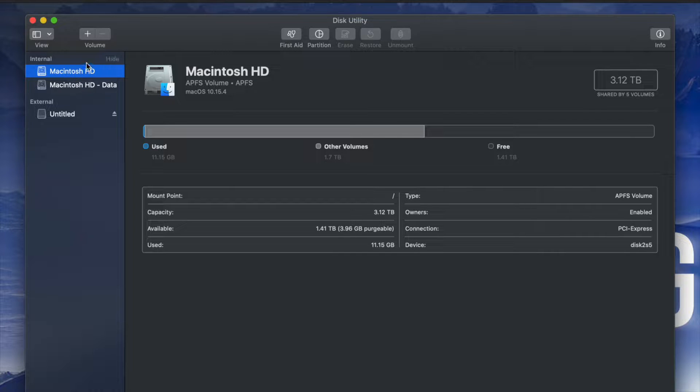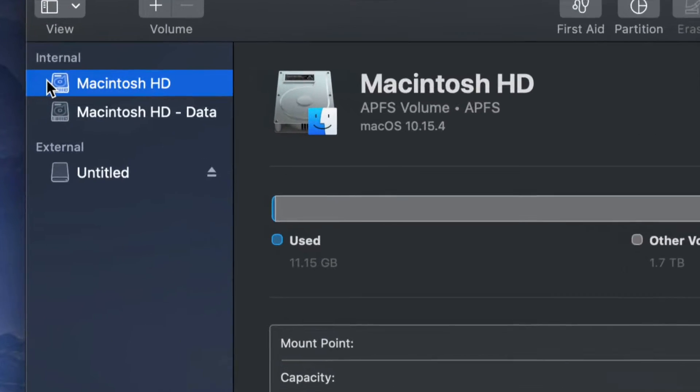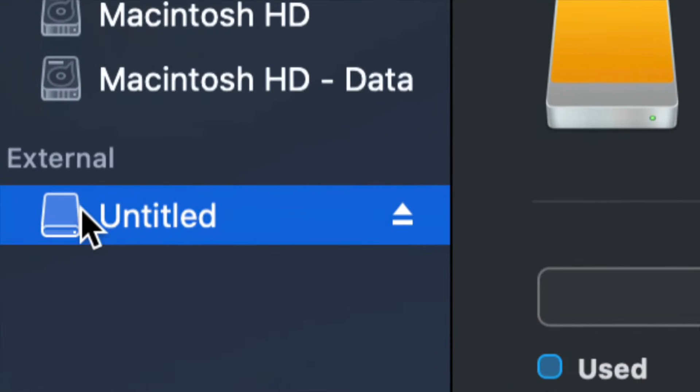Once you open up Disk Utility, you'll see something like this — here's my internal and here's my external. Make sure not to touch any of your internals. If you want to mess around with your internal hard drive, that's another video called 'Restoring Mac to Factory Settings' — that's a whole other ballgame. Right now we're working with your external hard drive.